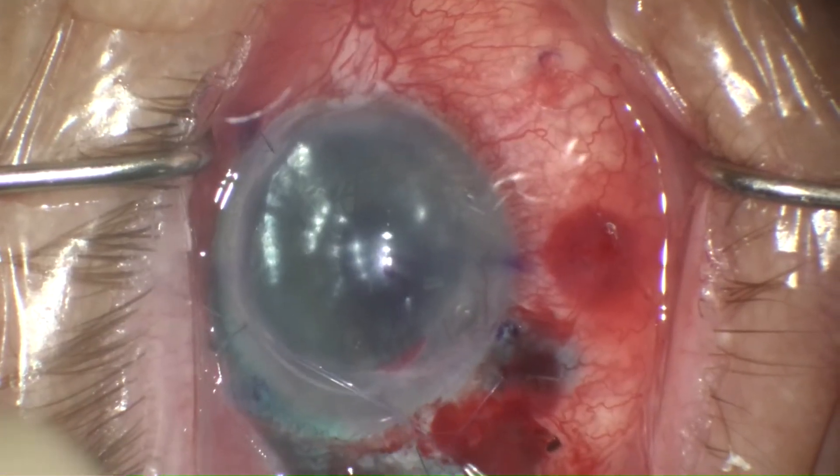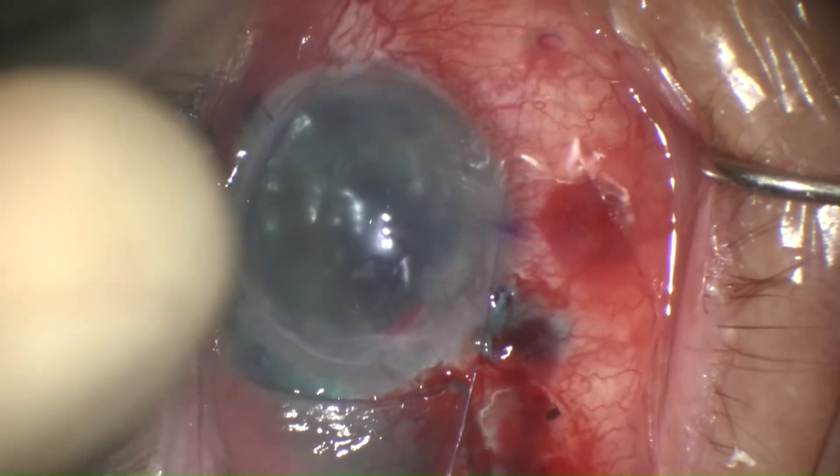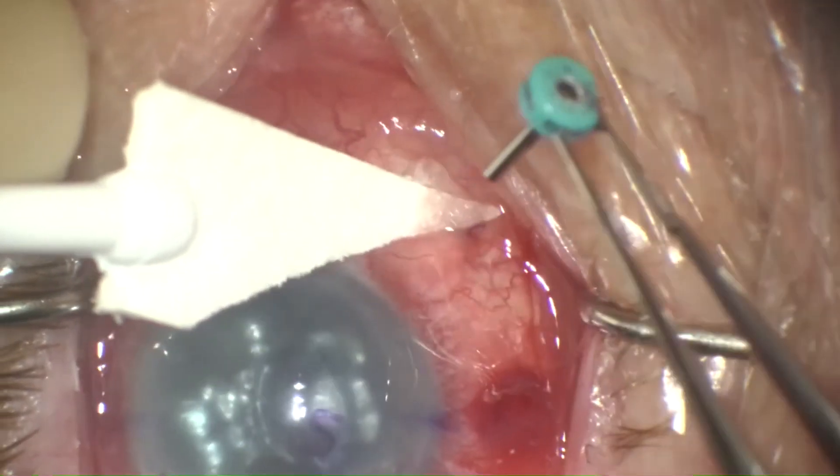I then always perform an air-fluid exchange, and then fill with SF6. Here I'm suturing the temporal conjunctiva closed, removing the infusion trocar.